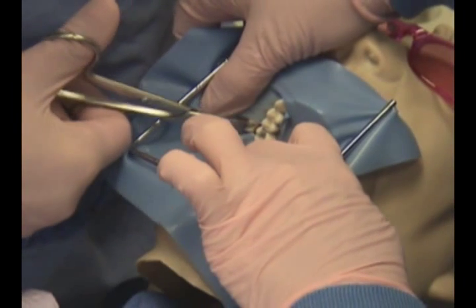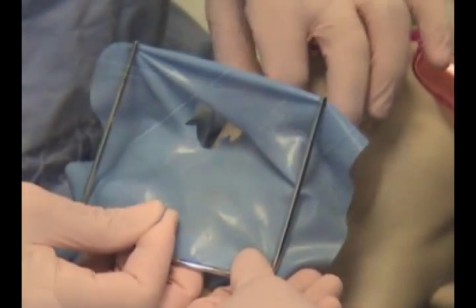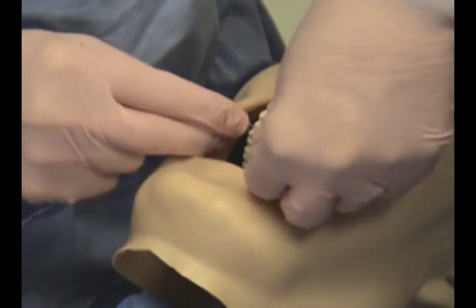Using a pair of rubber dam scissors, the rubber dam is carefully cut between each tooth. The rubber dam and frame are now removed. Each contact will now be flossed to help remove any rubber dam material that is still present.